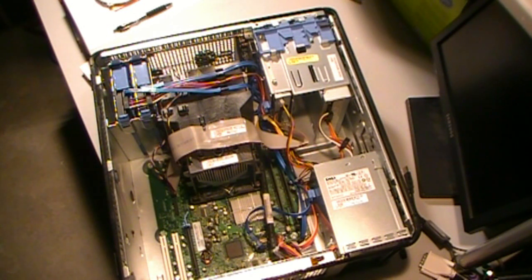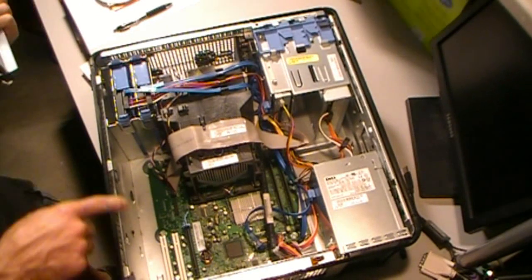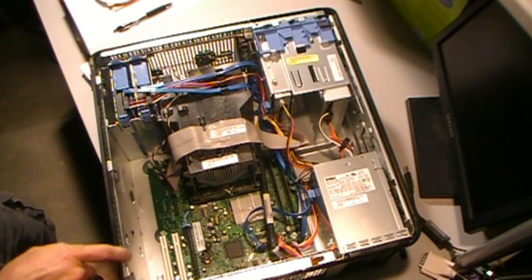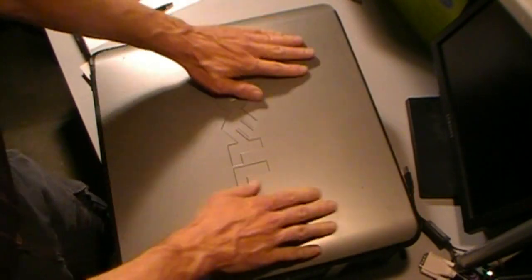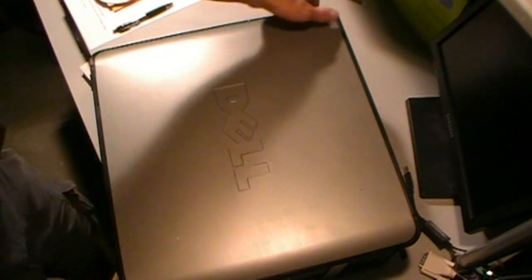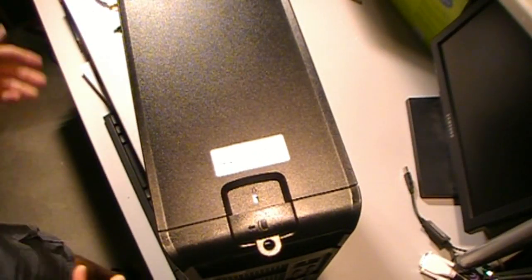Just pop the side back onto that and we should be ready to go. There are three tabs at the bottom of this — it just plugs in, clips down, real simple. It's an older design but it's a good one.